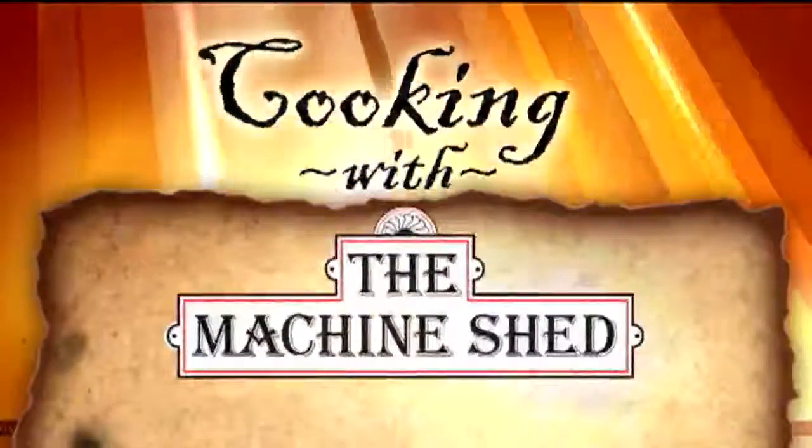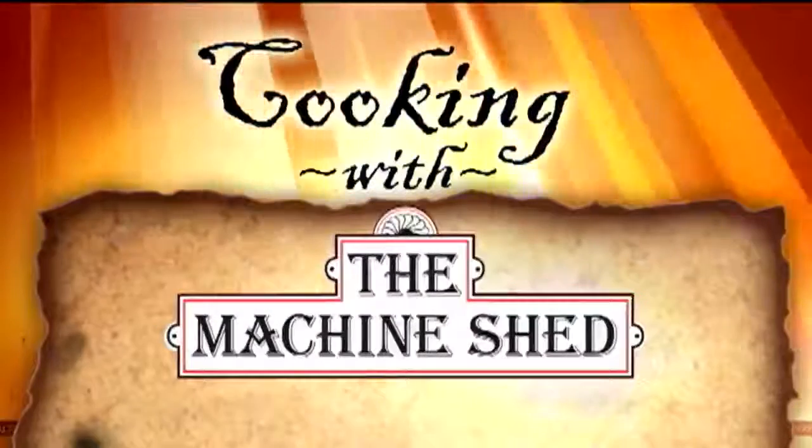Welcome back to the Morning Glen, where we blend the kitchen with the Machine Shed — cooking with the Machine Shed. Tilapia is considered one of the most versatile fish. Today, Chef Kevin Dolan is here to add a Mexican twist to this delicious dish.